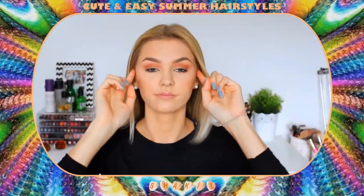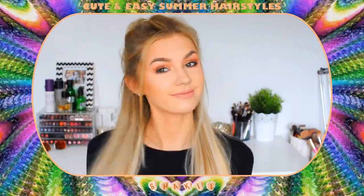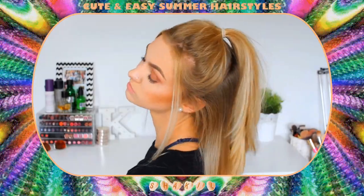For number seven I'm taking the top section of my hair and just tying it off into a ponytail. This is basically just my way of doing a half up half down hairstyle. I know this is super basic but I wear this all the time, and I really think that pulling out two sections of hair from the front looks super cute. I love wearing it in the summertime. So this is hairstyle number seven.